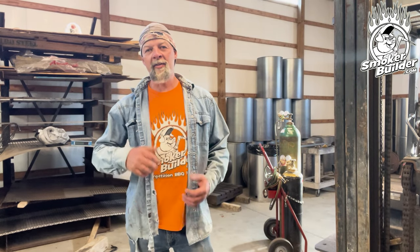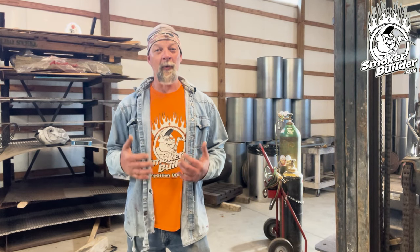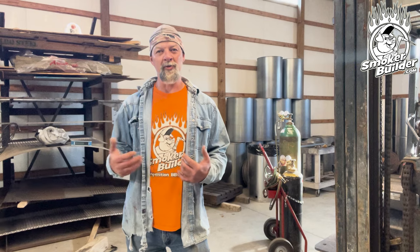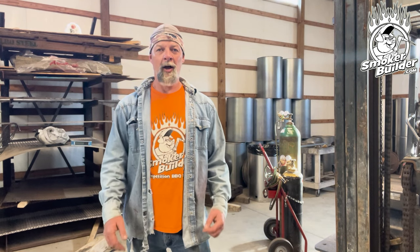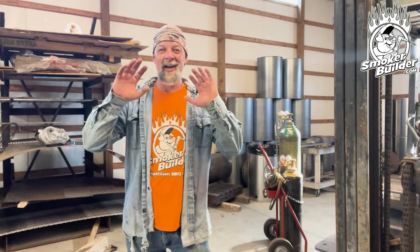All right guys, welcome back. So in this video, you're going to find out that we kind of ran into a couple of fit-up issues and we had to go ahead and adapt to those on the fly. Anyway, this collector box turns out awesome and I just wanted to thank you for tuning in.